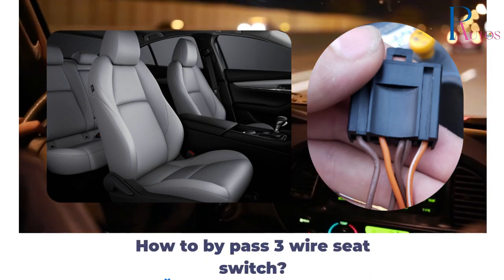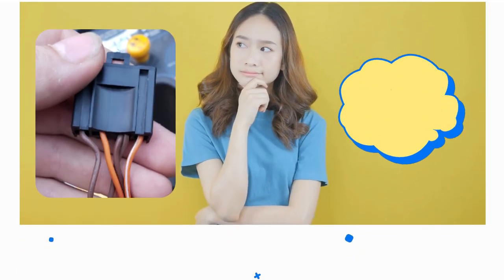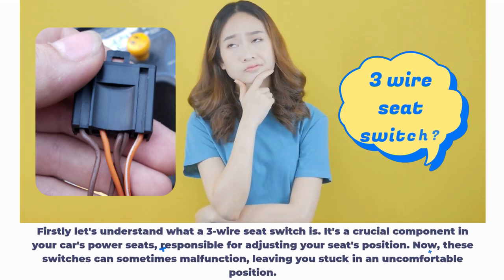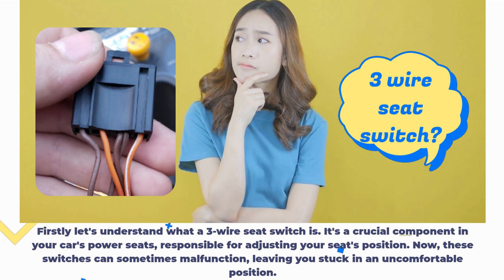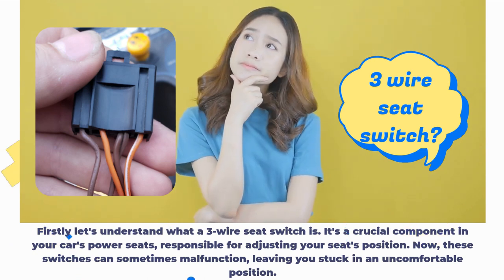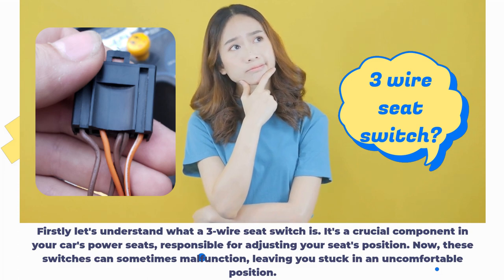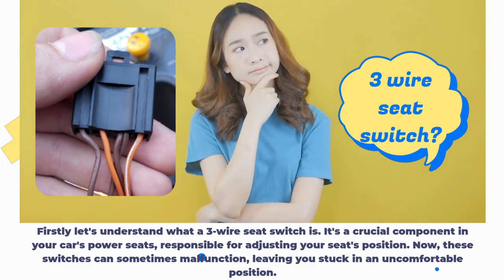How to bypass a 3-wire seat switch. First, let's understand what a 3-wire seat switch is. It's a crucial component in your car's power seats, responsible for adjusting your seat's position. These switches can sometimes malfunction, leaving you stuck in an uncomfortable position.